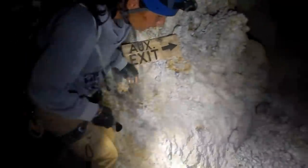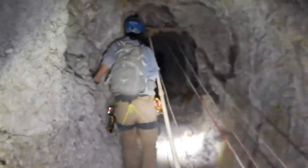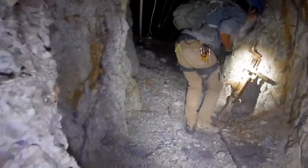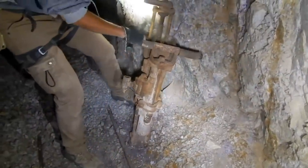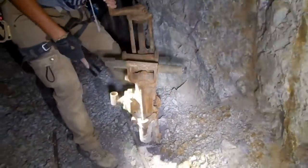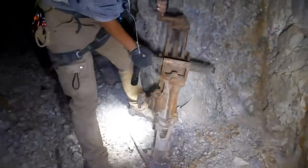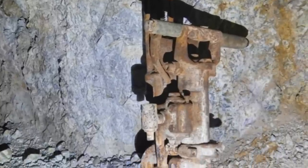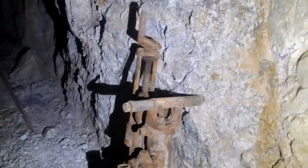It's going to go straight, to the right first. There's a door there too — Auxiliary exit. It's a drill — a rock drill. Cool, I think it's cool. Auxiliary exit. So that's awesome to see the rock drill down here.